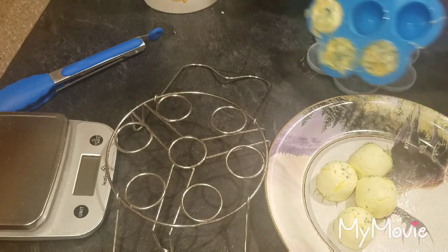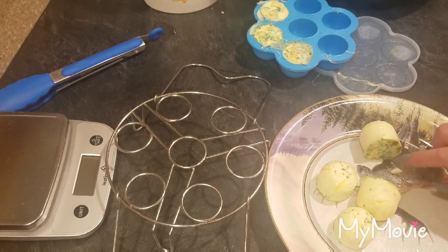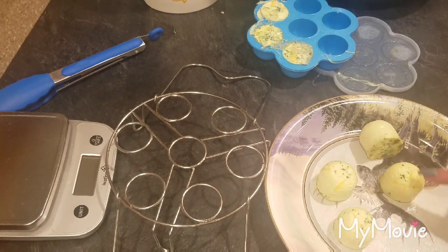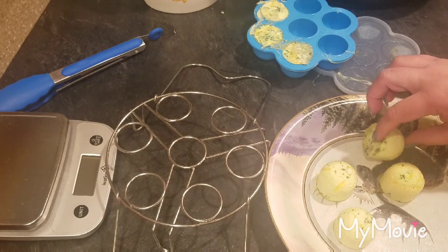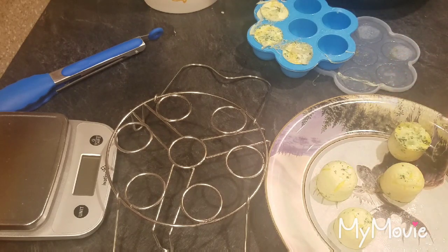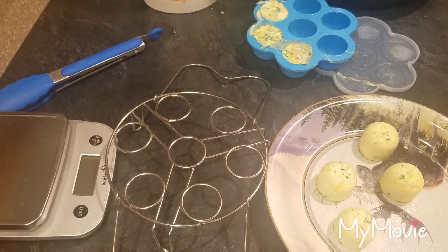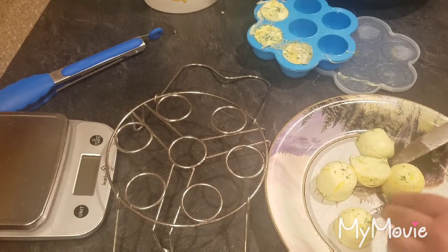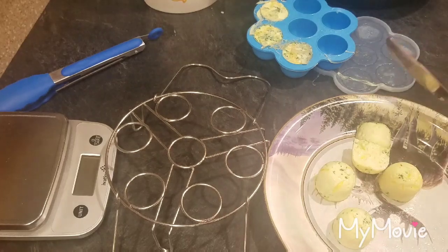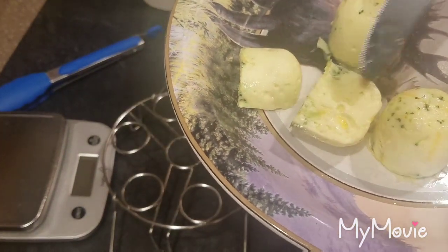Look how cute they are — you have that broccoli that's nice and cooked and it goes throughout. It doesn't just stay at the bottom, and the cheese is all the way throughout. I'm just going to cut one open to show you what it looks like — that it is cooked all the way through. See? Perfect — cooked perfectly through.